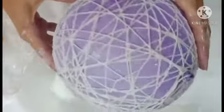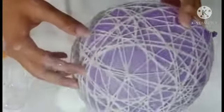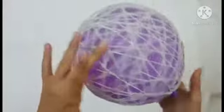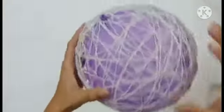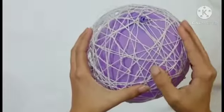Now we will let it dry for 8 to 12 hours. When it is dry, we will remove it from the balloon. After 8 to 12 hours it is completely dry and the thread is completely set.